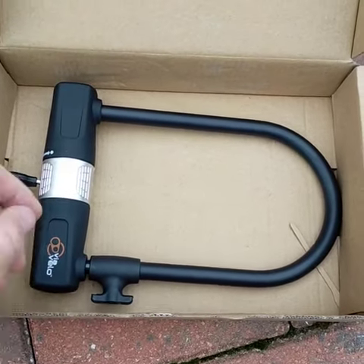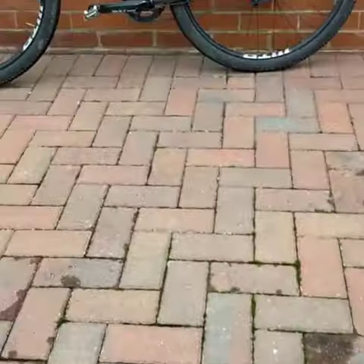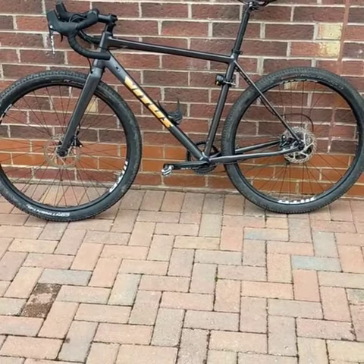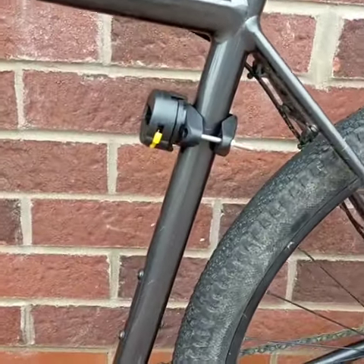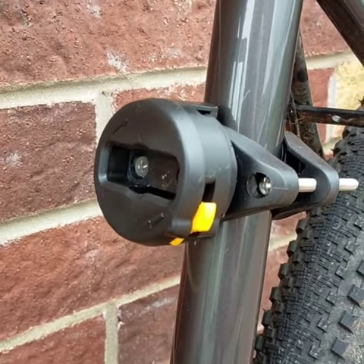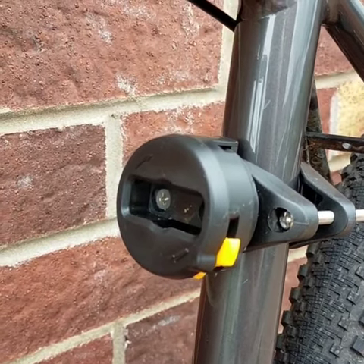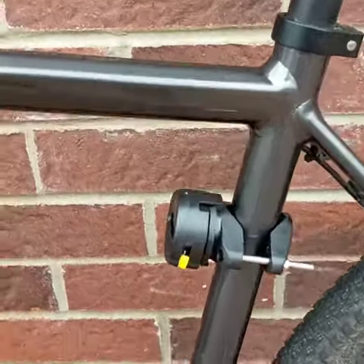There's a fancy little bracket on it that makes it super easy. It's going on my commuter gravel all-rounder bike. The bracket has a little release catch — an orange button — and it's a simple quarter-turn rotate, like you get on a Garmin mount. Really easy bracket to install.